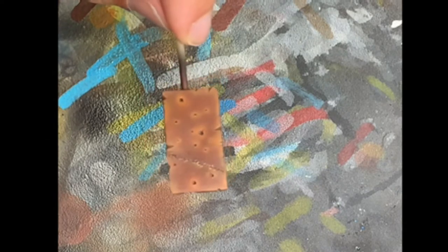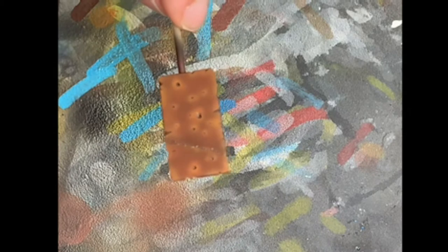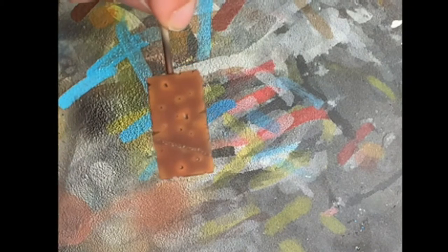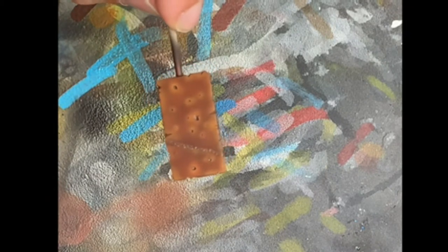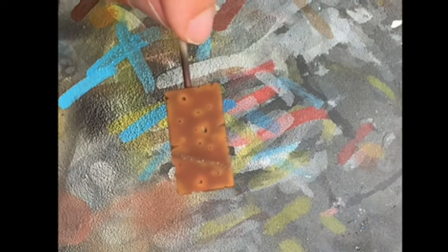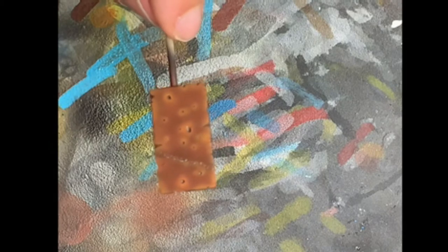There it is — that is the first layer. I'm going to wait for it to dry and then go for the second one. Okay, second layer. So now we have two layers of hairspray on the plate. We're going to wait five to ten minutes and then spray the actual paint on the plate, so later on we can do the heavy chipping.